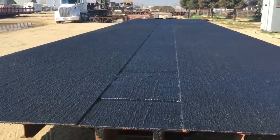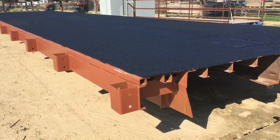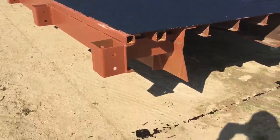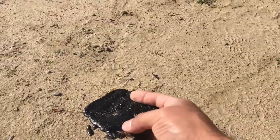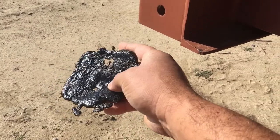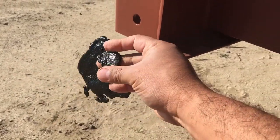But it turned out real nice — you guys did a great job. Hey, look — they spilled some on the ground here. Let's take a look at it and see what it looks like. That's the AS250. You see it's kind of flexible, but obviously you can't flex it too much or it will crumble.